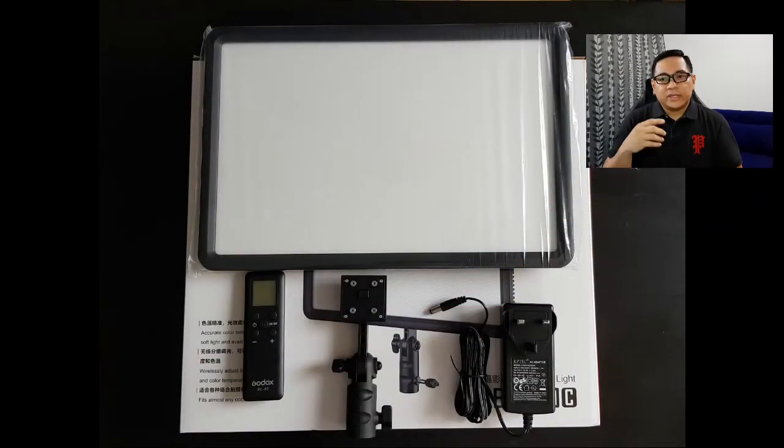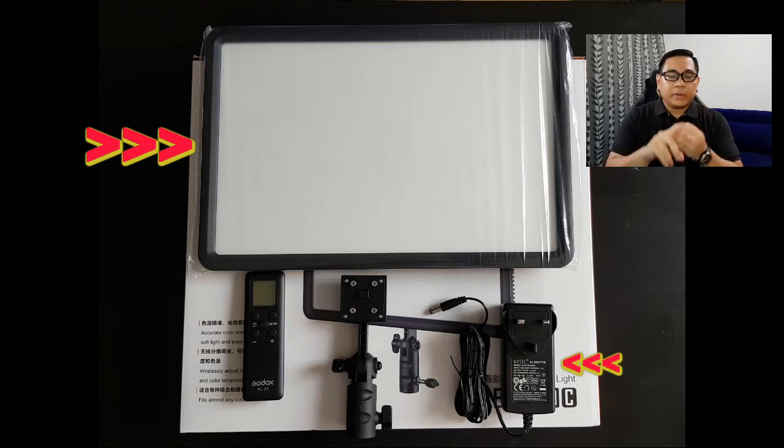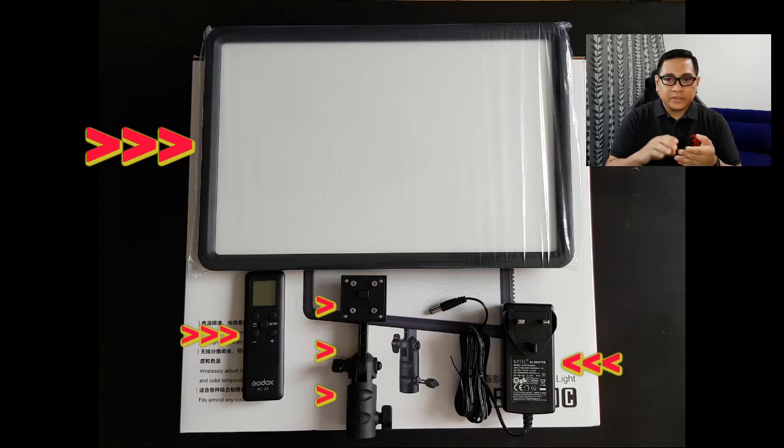So what's inside the box? Inside the box you'll get the 260 LED panel, an AC adapter, a remote, a detachable handle or mount, and also a manual. I don't really go into too much tech detail on this channel, but I want to share how it fared with the three requirements I had when I started looking for this basic light setup.